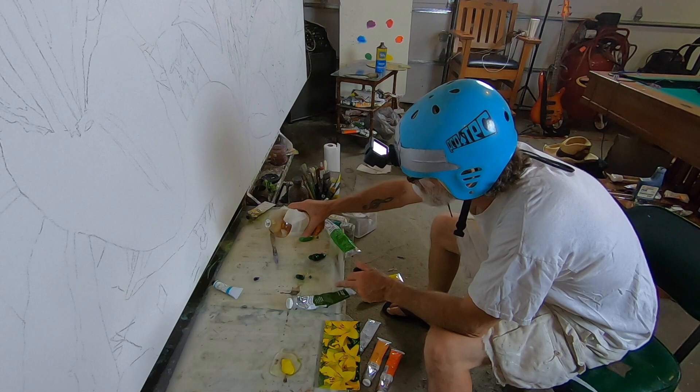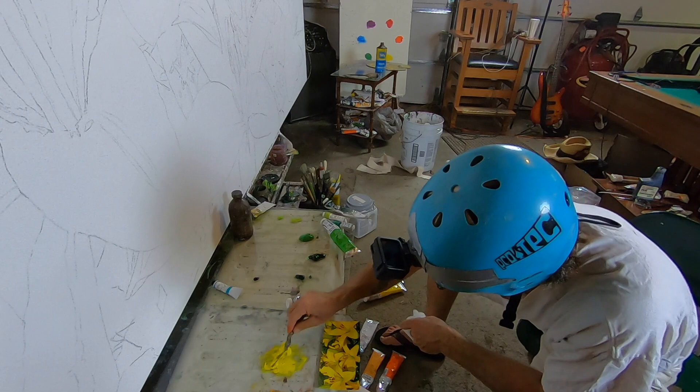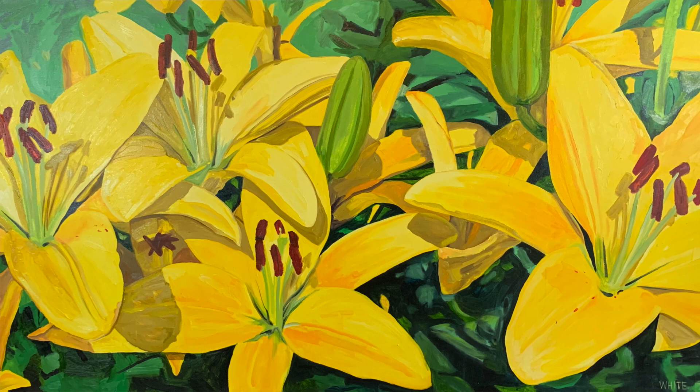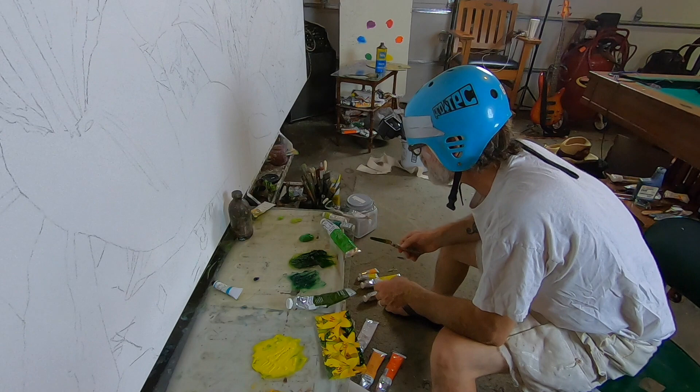I'm using plate glass with the edges ground off. You're just looking at this photograph and analyzing how dark the greens are — whether it's more of a yellowish green or a bluish green. This turns out to be a very bluish green.